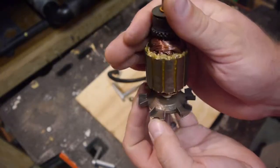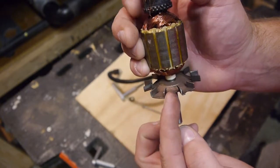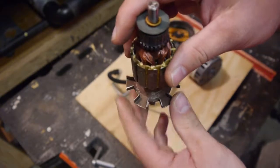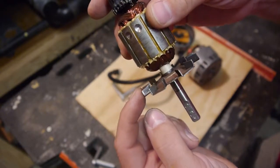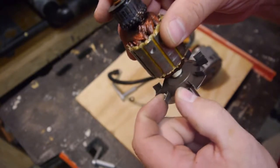The way these things work is, these fins, as it's rotating, strike the air and start causing the air to rotate in a circle, and then centrifugal force forces the air out to the outside. So the amount of air you can move is directly proportional to how many, and really how long, these fins are.